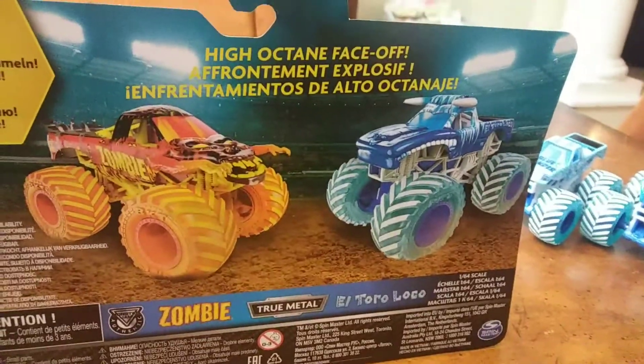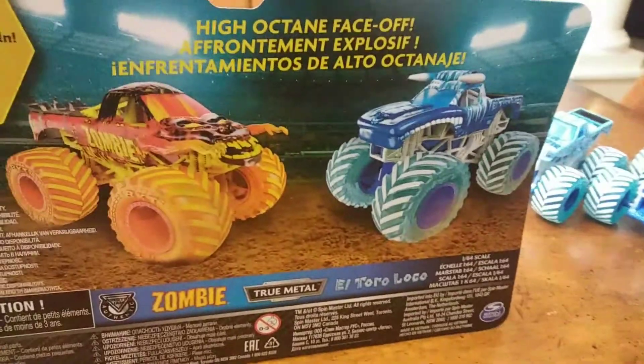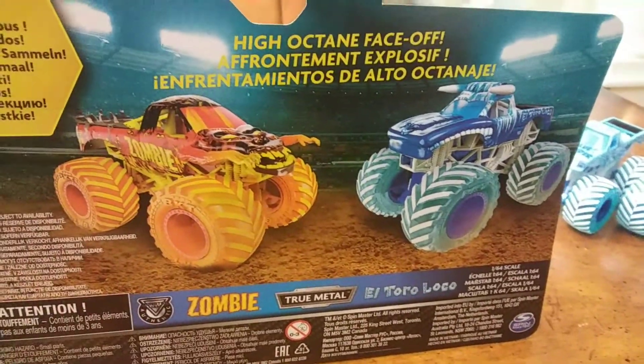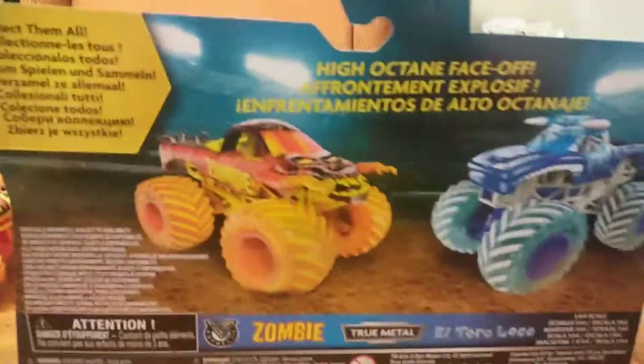On the back, let's see what there is. You've got more stuff for Fire and Ice trucks. I'll be looking for the Zombie vs. El Toro Loco packs. If you want me to make a video on that, put a comment below saying I should do that. I will try my best to find it.